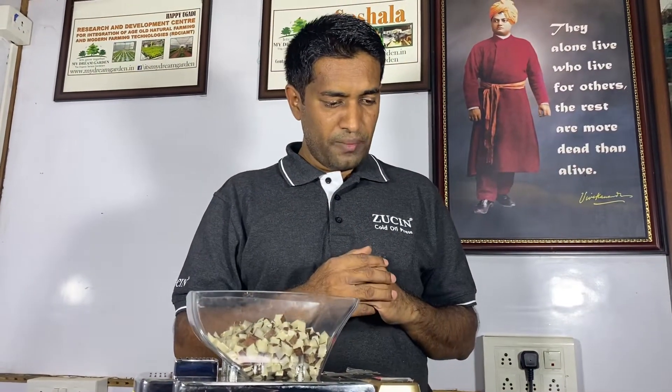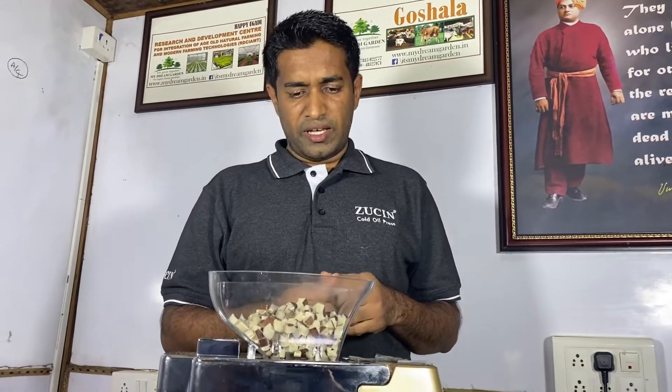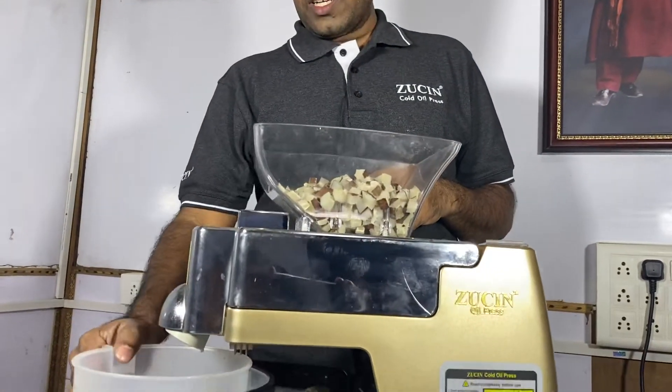In some variety of copra, we can get about 55 to 60% oil. But on average, we get about 50%. And this is the cake.